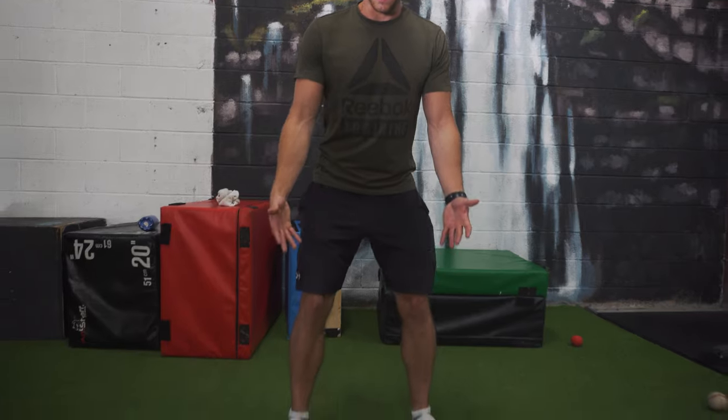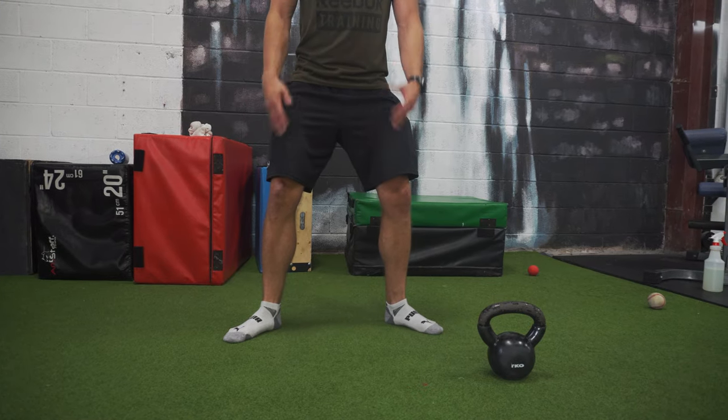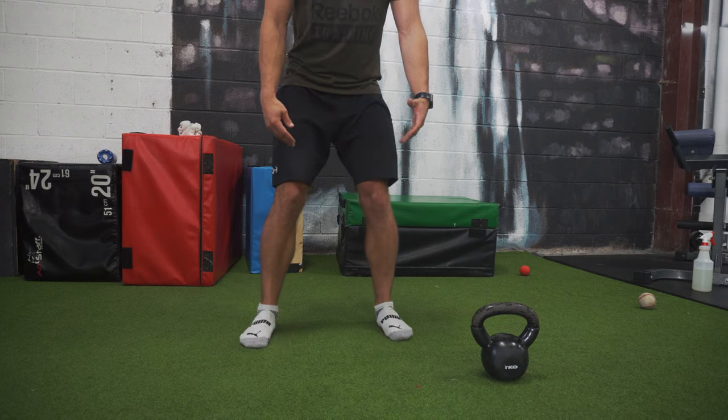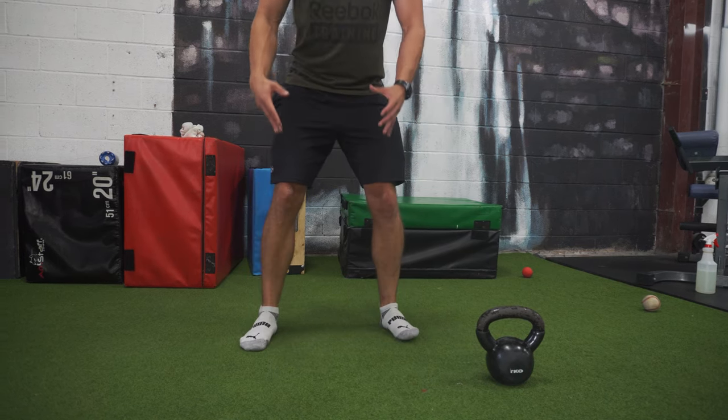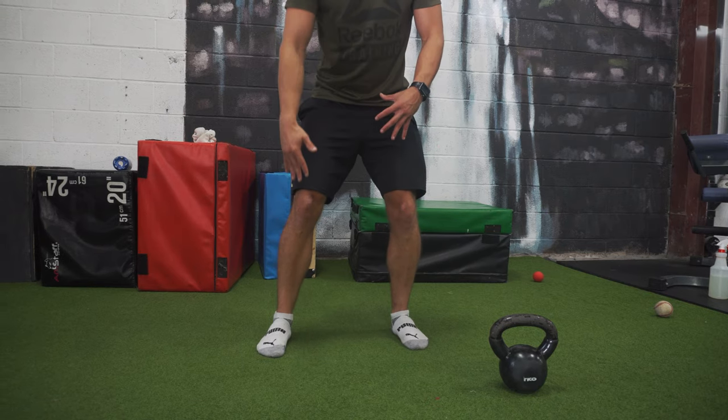The last common mistake — and possibly the most important — is improper feet mechanics and utilization of the foot. Everything starts at the very bottom and goes all the way up. A lot of times people come in wearing running shoes — in my opinion, squatting in running shoes is like squatting on a mattress. Ditch the running shoes, get some flat shoes or just go barefoot. Also, a lot of times people are too wide, or their toes point inward, or their heels come up during the squat. Make sure all the pressure is on the middle of the foot, ground it, get tight, and squeeze everything from your feet all the way up.